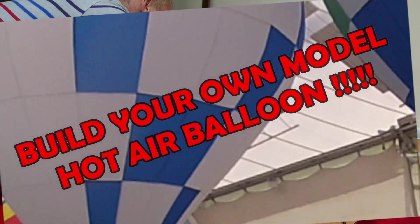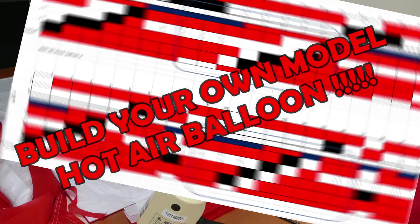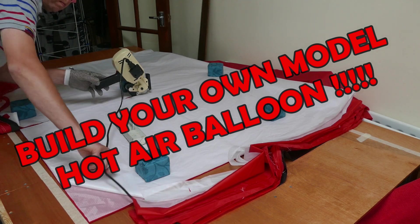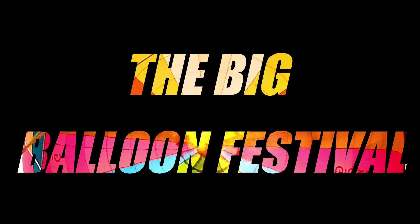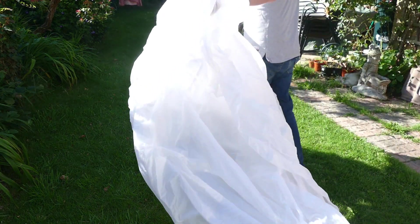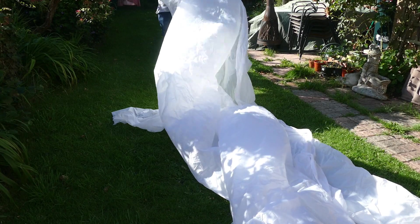Thank you for joining us for today's video here at the Big Balloon Festival. I'll be cutting a fabric kit this week and making it available for anybody to purchase from eBay. I've decided to dig through my stockpile of fabric out in my workshop and bring it to the cutting table to see if we can put together something that resembles a model balloon.